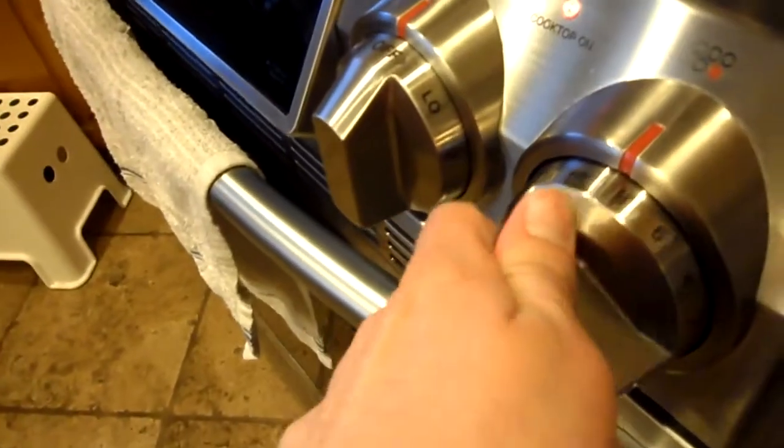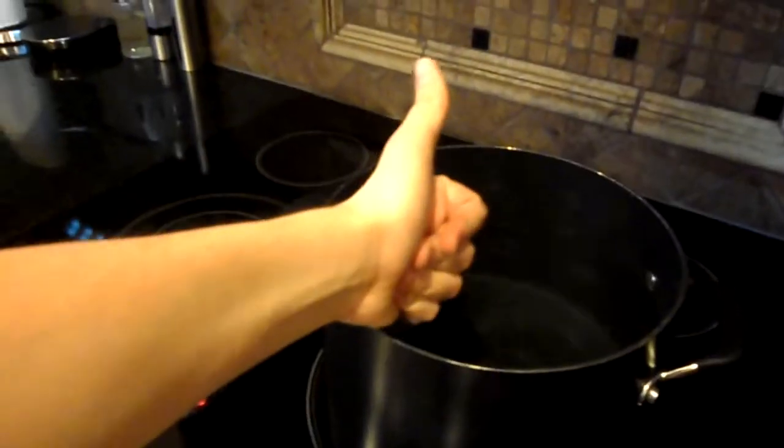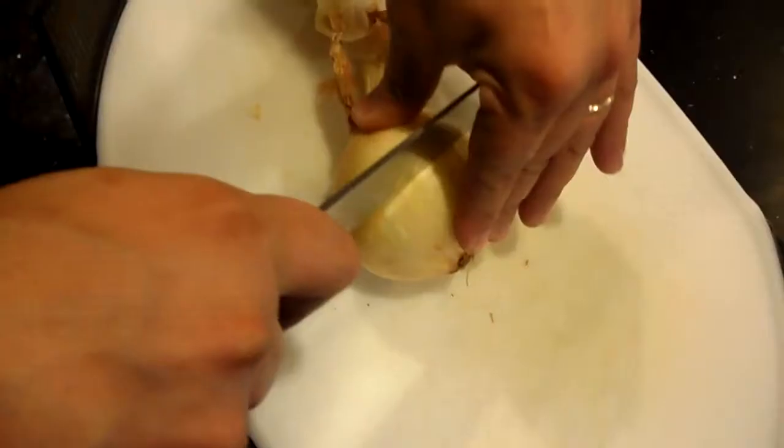Turn on the stove. Murder the onion into a million pieces.